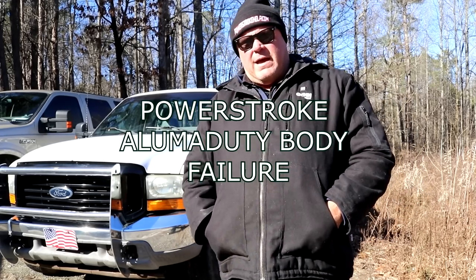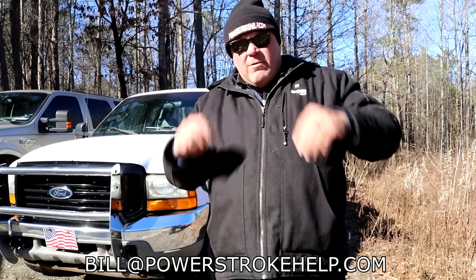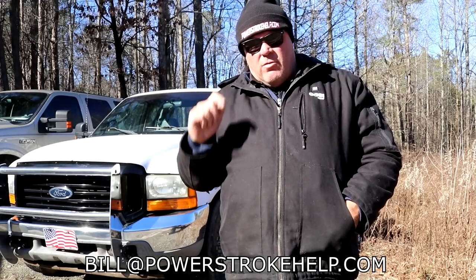Hey y'all, this is Bill Hewitt, PowerStrokeHelp.com. I want to let you know it's beanie time. Right now you can go to PowerStrokeHelp.com and click on the arch roll button and get a free beanie for any order over $50.